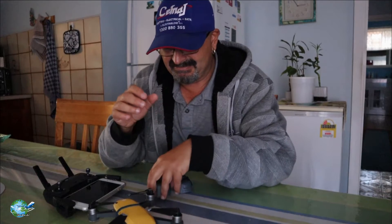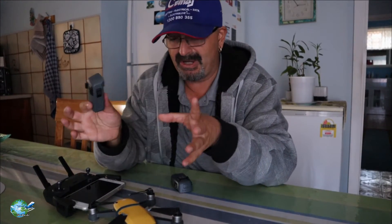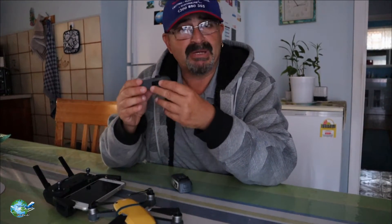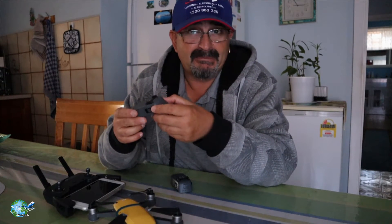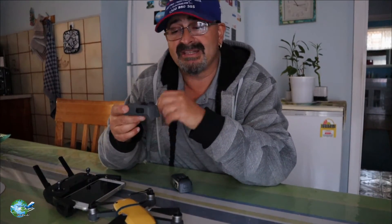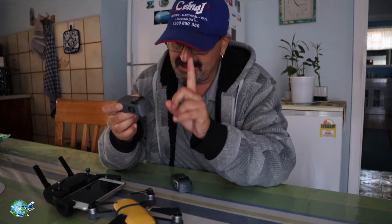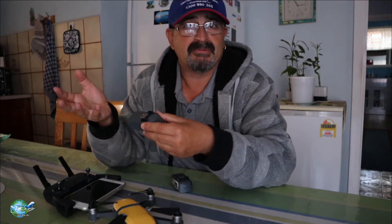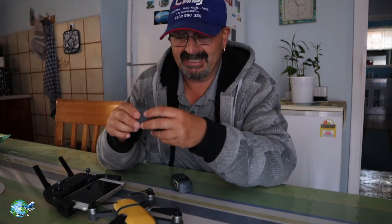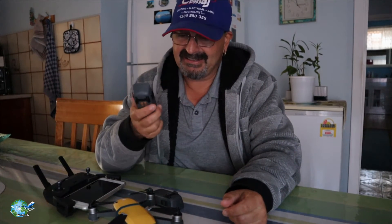So basically, it's pretty simple. If you fly every day or every week, you're working the batteries and you probably won't need to cycle them. But if you don't fly for weeks on end, at least once every month just cycle them — empty them out and fill them up again. Remember, down to 20%, no more, and then top them up to 100%. Always a good tip: cycle your batteries and keep them in good nick.